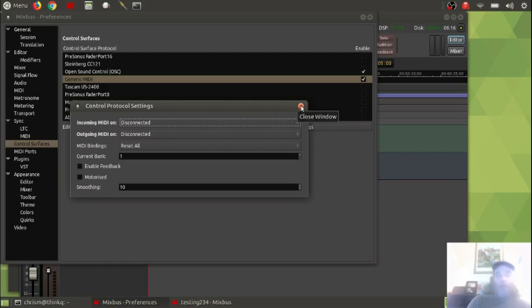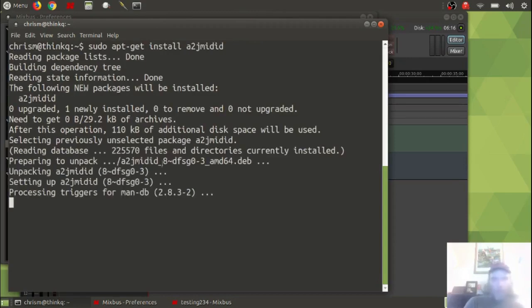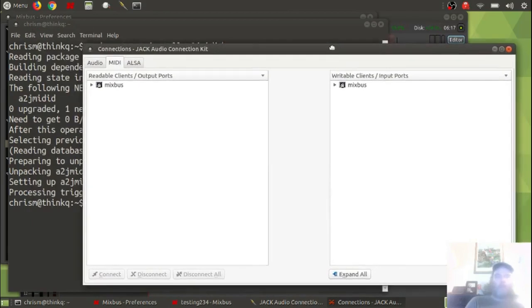That's when I found another video on YouTube that talked about this thing called a2jmidid, which is the bit of magic that allows Jack — the Jack sound server — to talk to ALSA, which talks to the controller hardware. In order to get that installed, you run: sudo apt-get install a2jmidid. That only takes a moment, it's very small. But as you'll notice, that apt-get install really had no effect on our configuration until I restart the server.